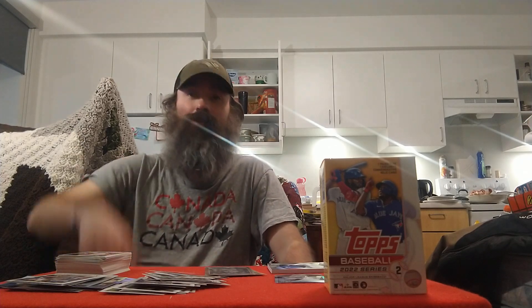Like, comment, subscribe, tap that bell. Let's see what I do in my next card opening video — I haven't figured out what I'm going to be opening. We'll be ordering another jumbo of 2023 Topps Series 1 at the end of the month, so that and whatever else I come across between now and then — we'll see what we find. Thanks for watching, we'll catch you on the next one.